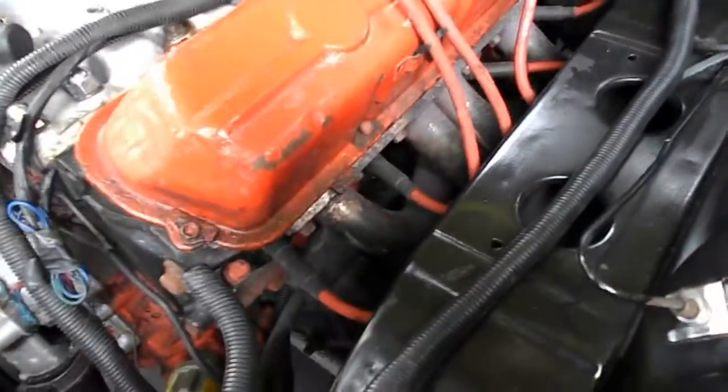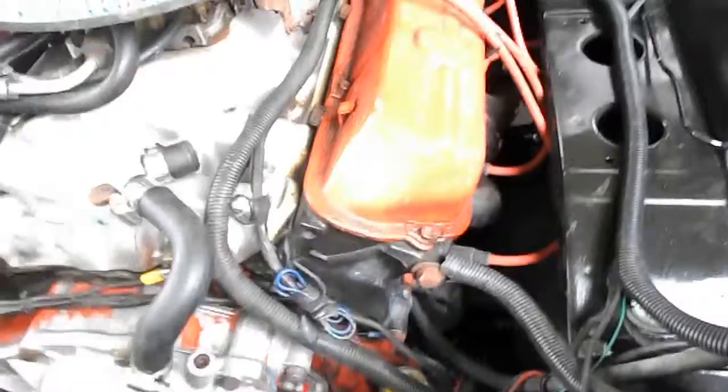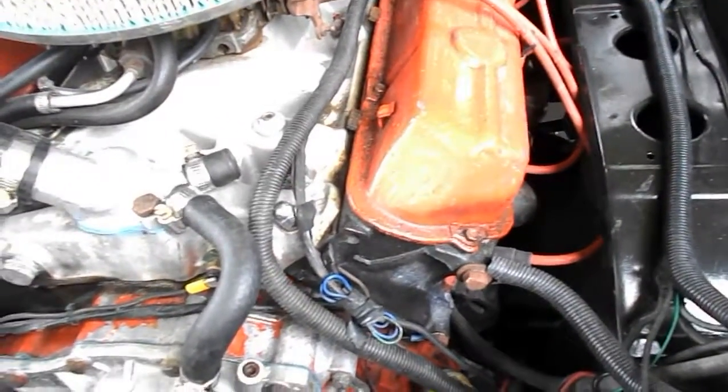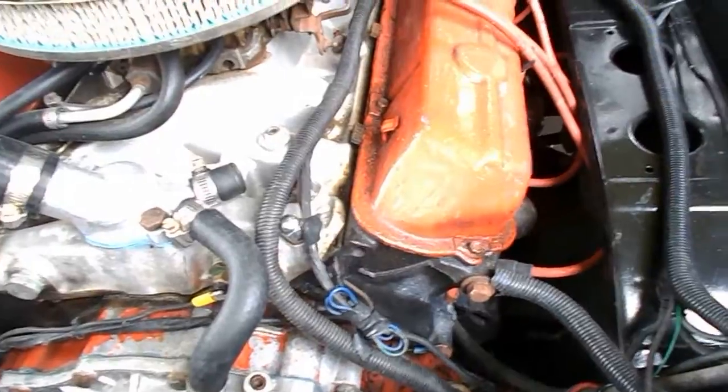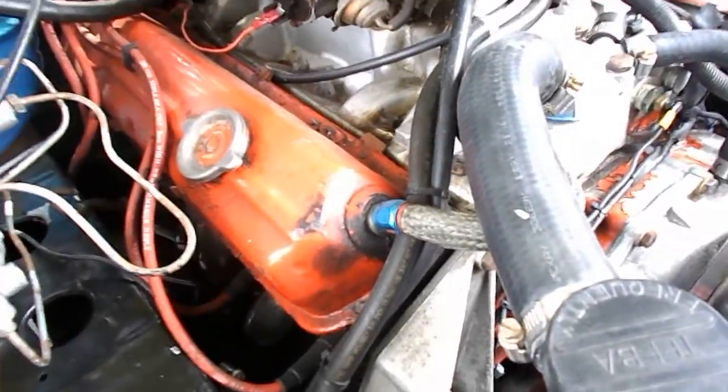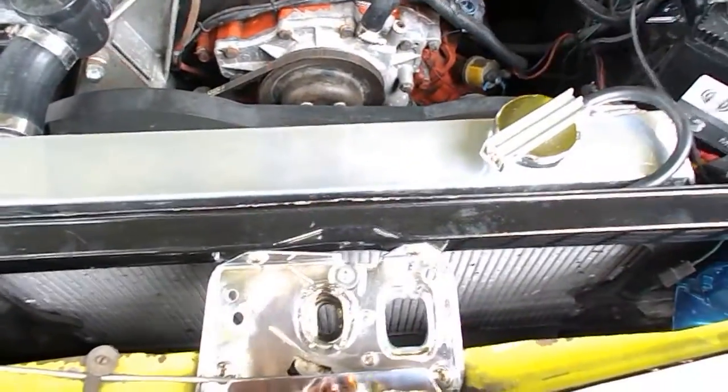I've got stainless extractors. We pulled the heads off at one stage — they have the big valve heads, I don't think they're all 34s but it does have the bigger valves in the heads. We port matched the extractors to the intake manifold which made quite a bit of difference.